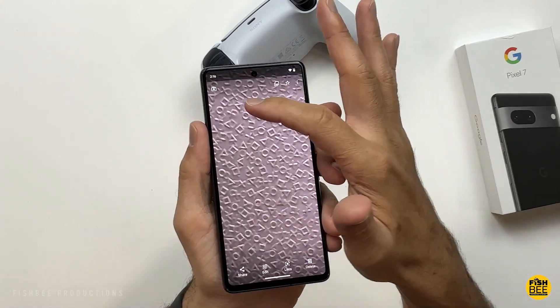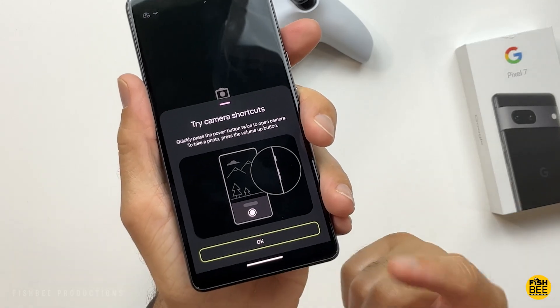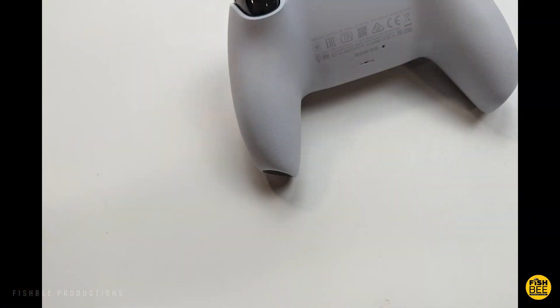They also have shortcuts — you can get to the camera just by double-tapping the power button. Let me give you a few samples of photos and video just to give you an idea of what to expect from the Pixel 7.